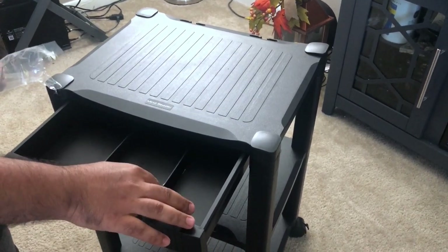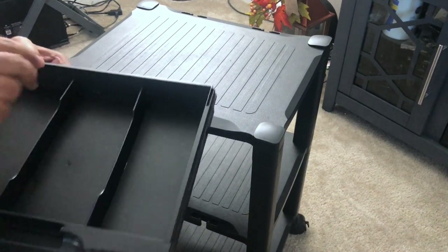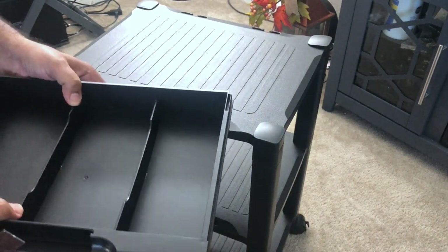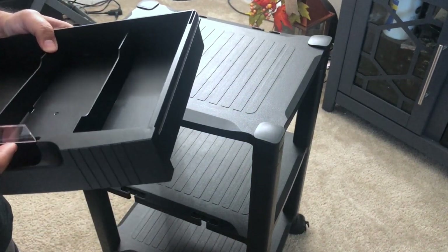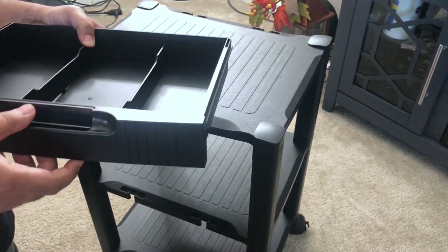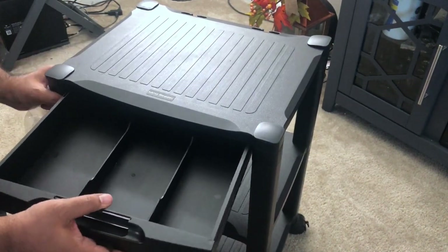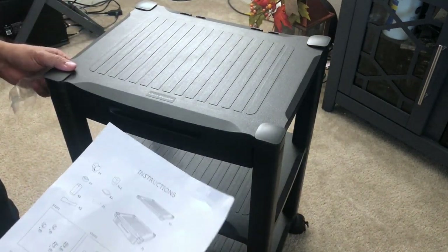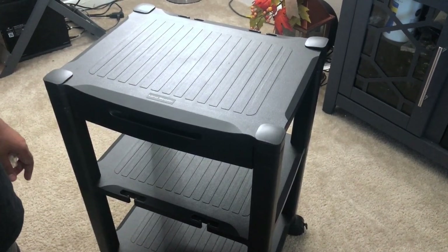I slide it inside — it gets stuck, but it was a bit loose at first because I hadn't placed it properly. Now I'm placing it correctly. This piece may go here to put your name or label — it's not mentioned in the instruction, but it was easy enough to figure out. And this is how it looks after the overall setup process is done.